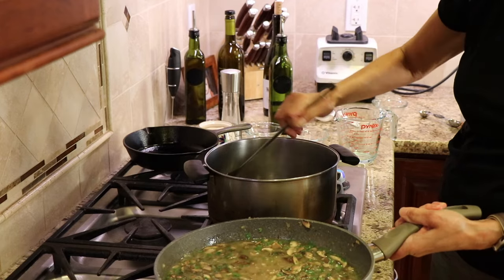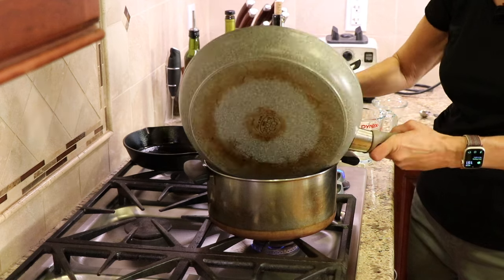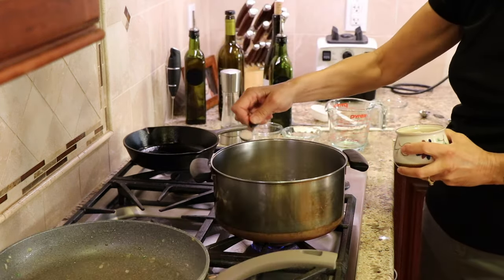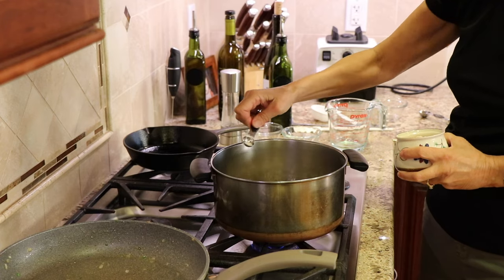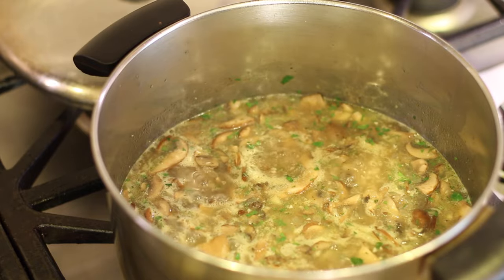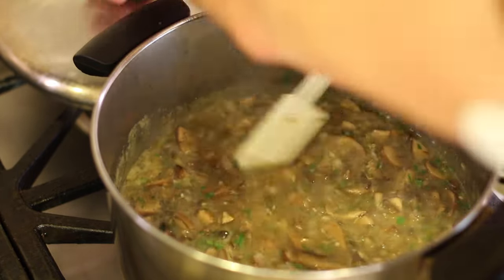I'm now going to transfer my soup to a stainless steel pan because I'm going to be using a stick blender and I don't want to scratch my non-stick pan. I'll season this with a little salt and pepper, then we're going to bring this to a boil, lower the heat, cover it, and simmer it for somewhere between 10 and 15 minutes.